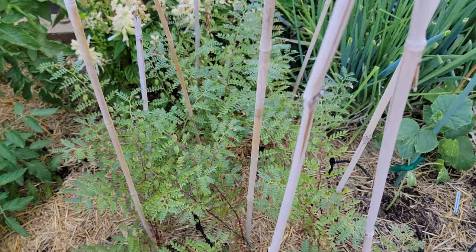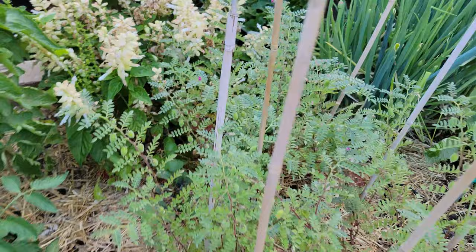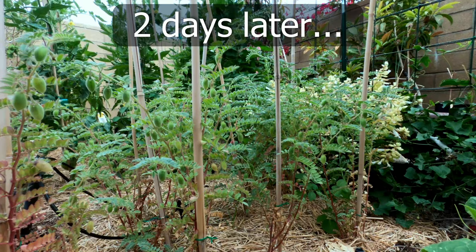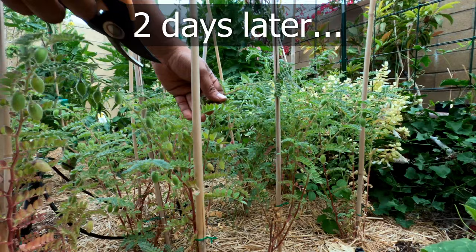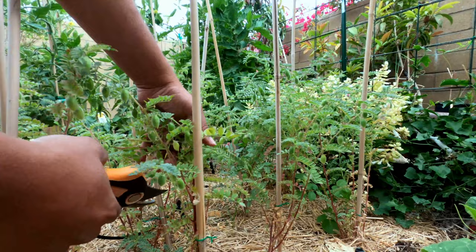Another 40 days later, you can see that the plants have really taken off and are loaded with fresh chickpeas. A few days later, we begin harvesting. You snip off the tops of the branches to harvest the chickpeas — this is the easiest way to harvest if you want the foliage to grow back. Look at how loaded the plants are.